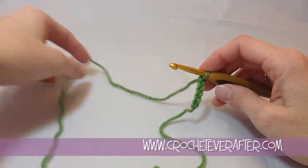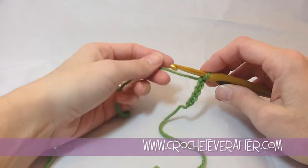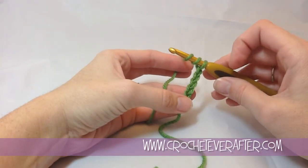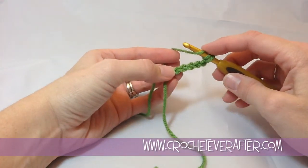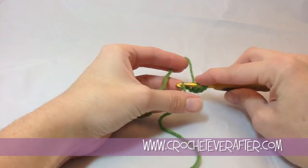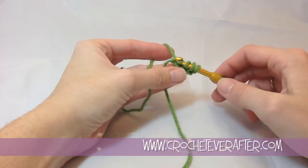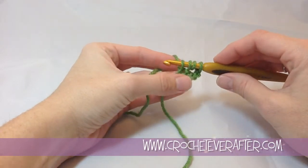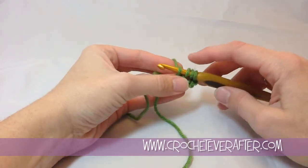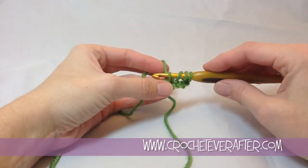Remembering these steps can be a little difficult unless you're picturing what you're actually making. Yarn over twice like you would for any treble crochet and insert your hook into that 5th chain from your hook, which is the very first chain you made. You're going to yarn over and pull up a loop. If I was doing a regular treble crochet, I would pull off in groups of 2, but what I need to do first is make my foundation chain.